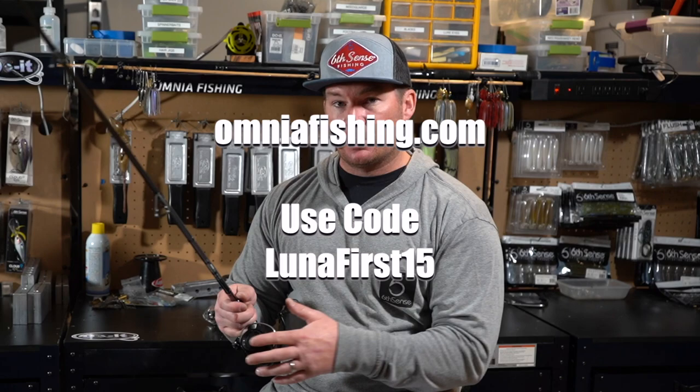I do have a discount code for Omnia Fishing, which is where I got mine — it's lunafirst15. It will work for your first purchase at Omnia Fishing, so make sure to get a bunch of stuff and save on a big order. Maybe get this reel and some line, and you'll be able to get a good chunk of money off your purchase.